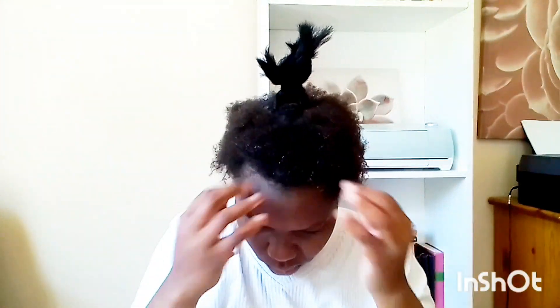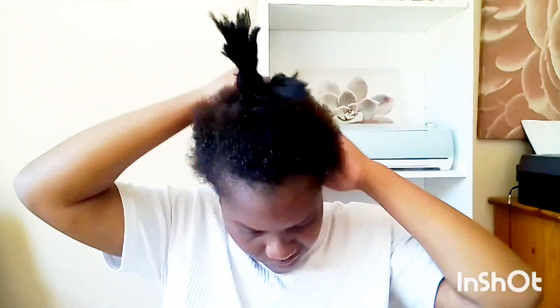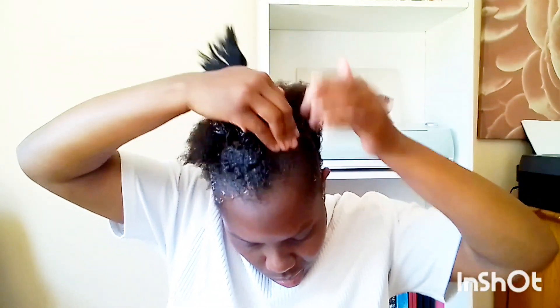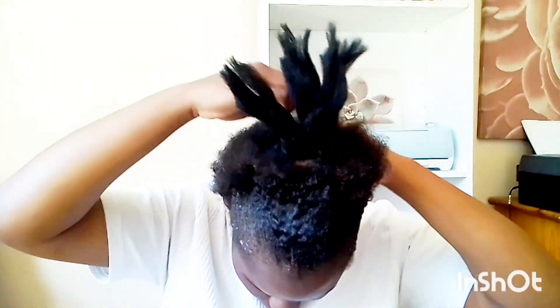Now I will take my water and just spray it a little bit, as you can see. Don't make it too wet — I repeat, don't make your hair too wet. Now I will start applying the gel. I wanted to leave a space in between but decided to keep it simple. It's now time to apply our gel.